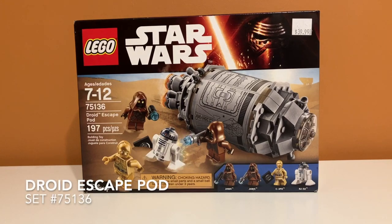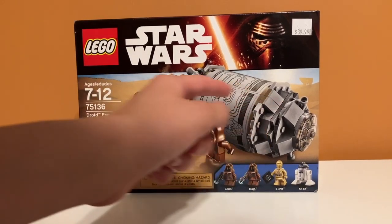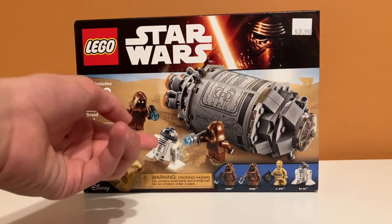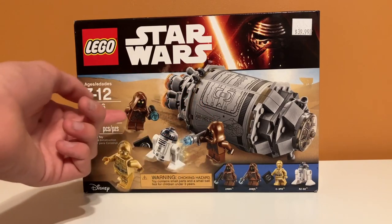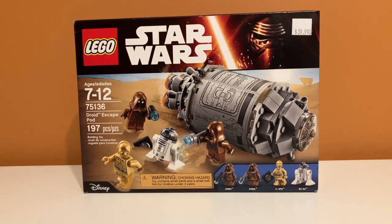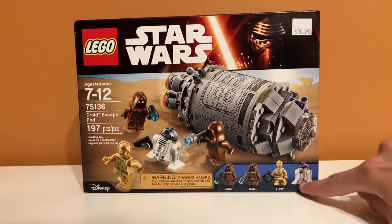Here is a closer look at the box. It is the Droid Escape Pod set, and on the front we have a nice picture of the Escape Pod. You can also kind of see a sand crawler in the background. Then you have R2-D2 and C-3PO — looks like they're running from some Jawas, and there's the Death Star plans in the sand. Pretty nice box art; I really like the sand crawler in the back, and they show you the minifigures right here.